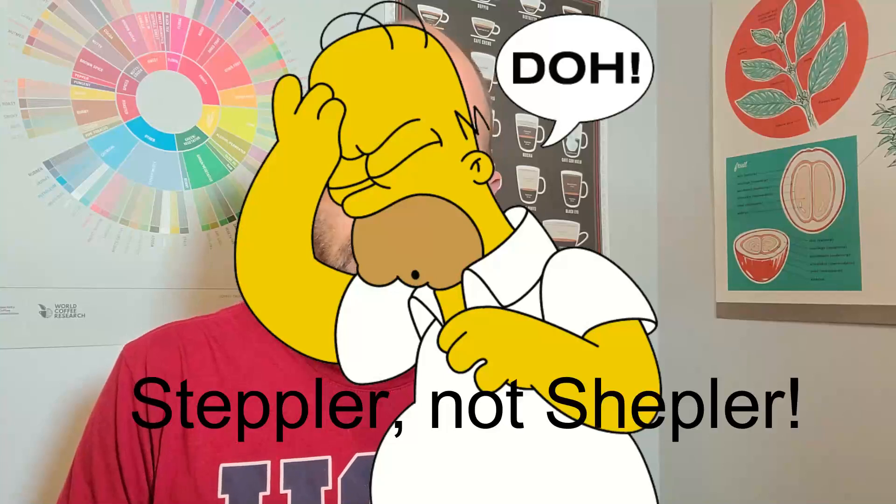Now that I'm moving into being a sideliner and doing this as a side business, I really want to look at what is the best way of wintering. What first got me onto it was Ian Shepler, the Canadian beekeeper — he was overwintering everything in single deeps.